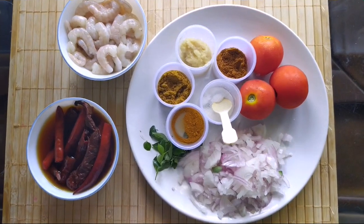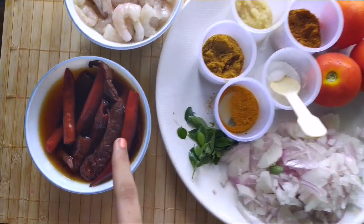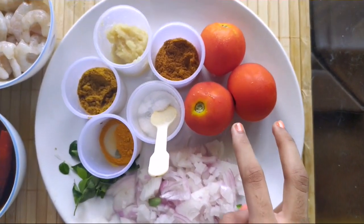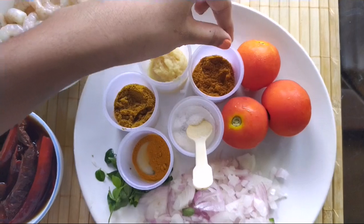For the prawns hundi masala, I have taken 1.4 kg of prawns, 10 red chillies soaked in hot water for an hour, curry leaves, 1 big chopped onion, 3 small tomatoes, salt, turmeric powder, coriander powder, ginger garlic paste, and curry masala.